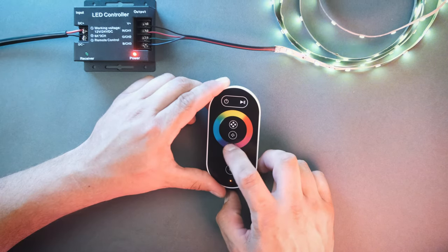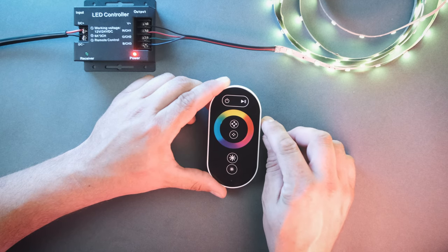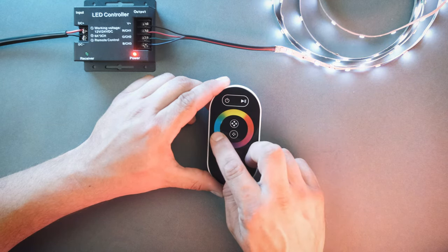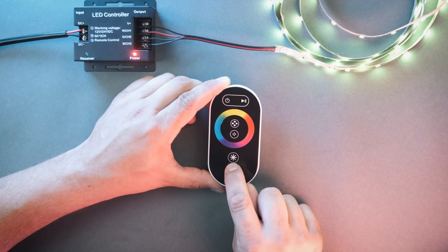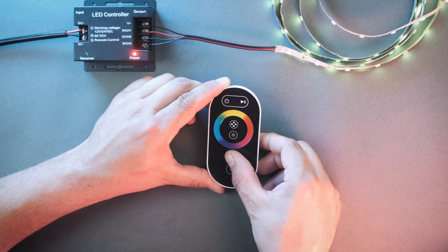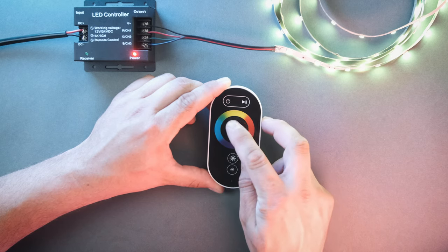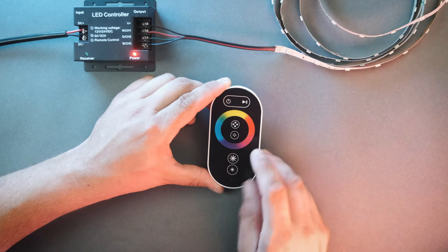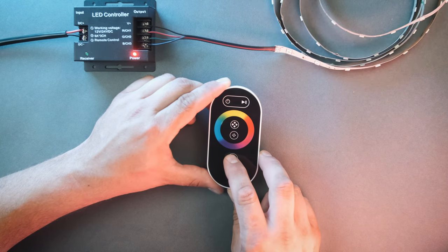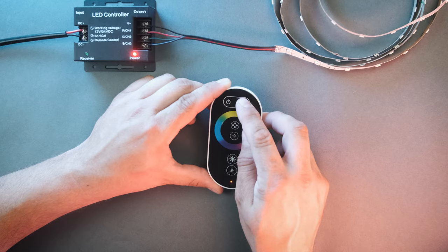The remote has a color wheel, brighter and dimmer buttons, mode forward and backwards buttons, and a play/pause button. To change colors, move your finger around the color wheel. To brighten or dim the color, press the brighter or dimmer buttons. To cycle forward or backwards between different modes, press the four dot buttons. There are seven static color modes and multiple color changing modes. You can increase and decrease the speed of the color changing modes with the brighter and dimmer buttons, which also act as speed buttons. If you need to pause the color changing mode, press the pause button and press it again to resume.